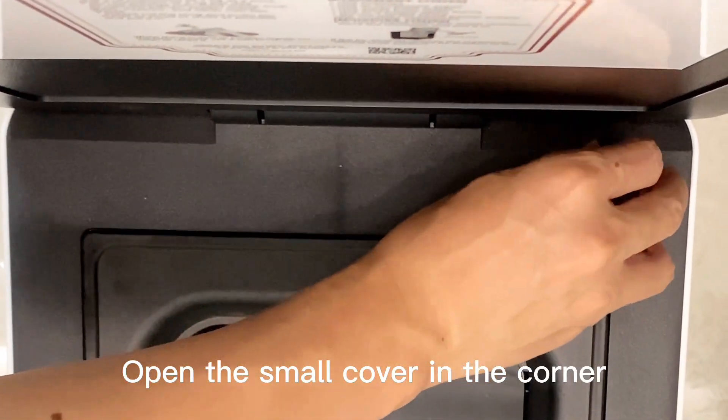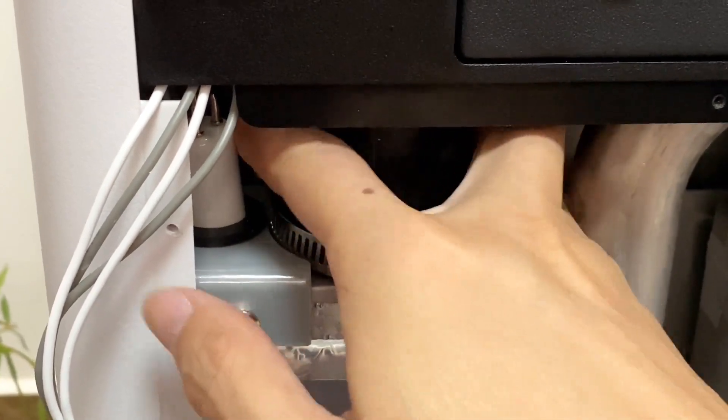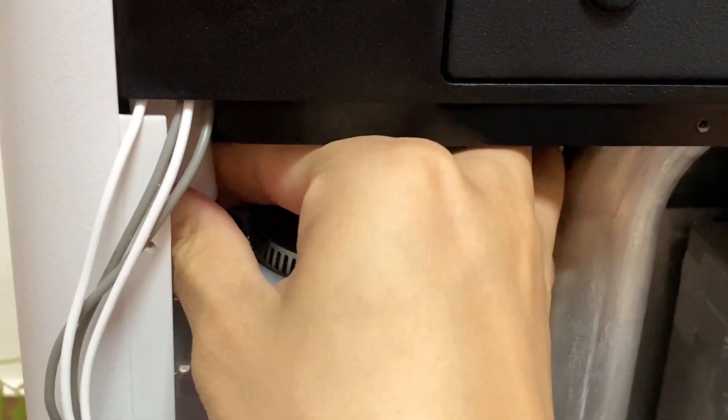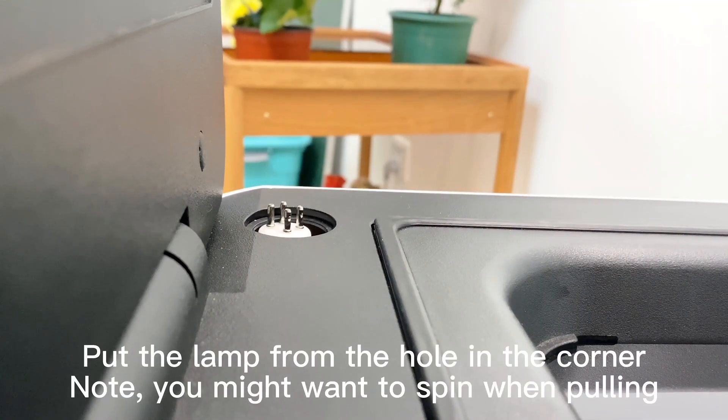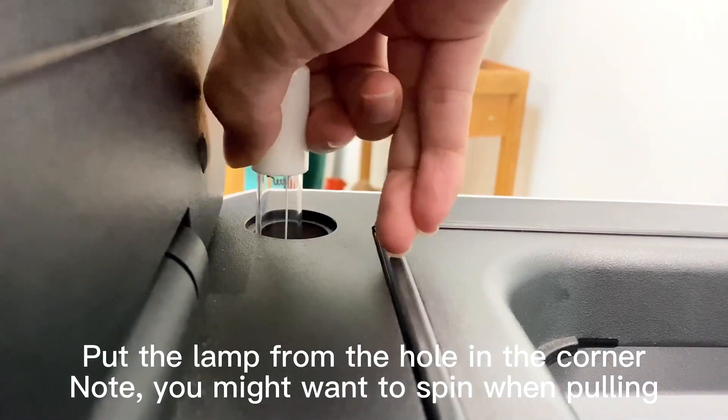Open the small cover in the corner. Pull the lamp out. Put the lamp from the hole in the corner. Note: you might want to spin when pulling.